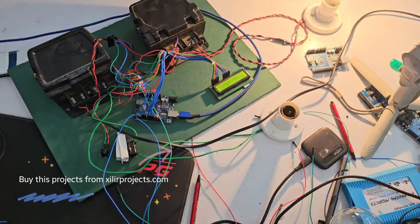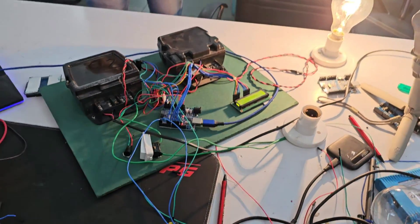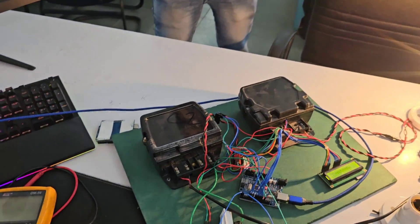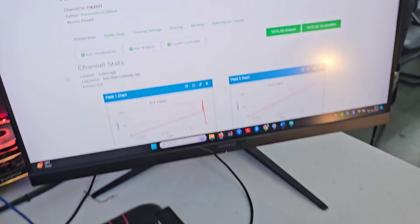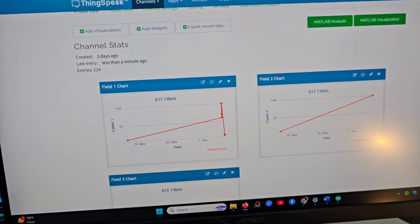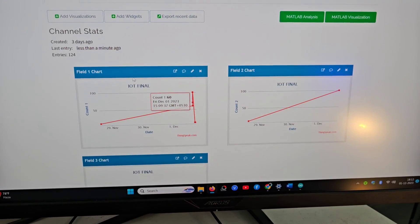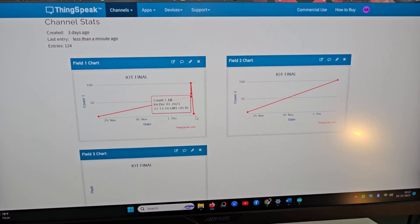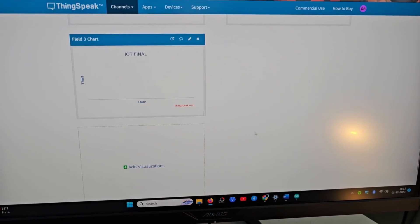This is the project working. In the IoT graph you can see the readings updated over the internet. Here in IoT you can see count 1 and count 2, meaning meter 1 and meter 2 counting. The last reading update was less than a minute ago — showing 10 units and 100 units respectively, being updated in real time.